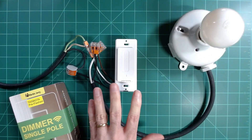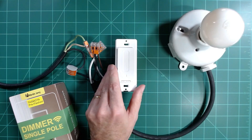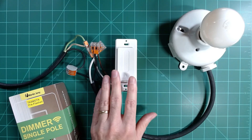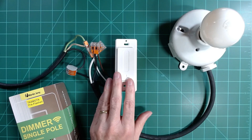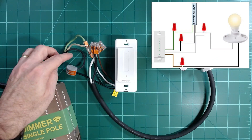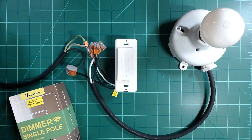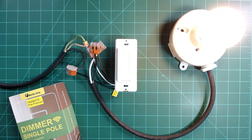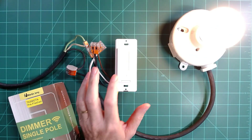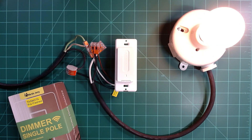Next I want to test my Martin Jerry dimmer, and it'll be interesting to see what's already configured since it says Tasmota pre-flash. The wiring connections are very easy — we simply connect black, white, and green to incoming line, neutral, and ground, and then the brown wire along with neutral goes out to load. Applying power, I do have toggle on and off, and I do have brightness control, which tells me it's probably already configured for this device. All I have to do next is put this onto my own Wi-Fi.